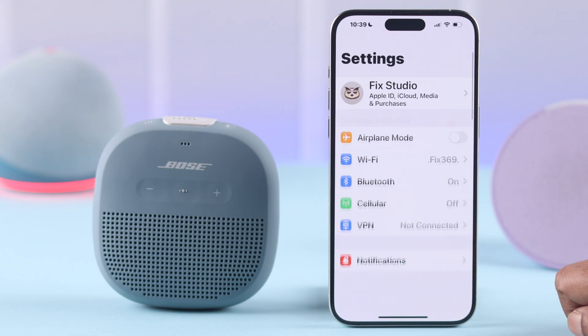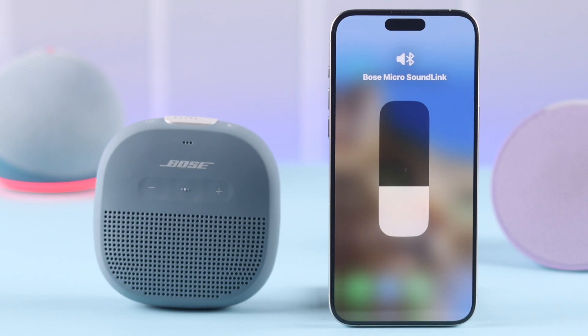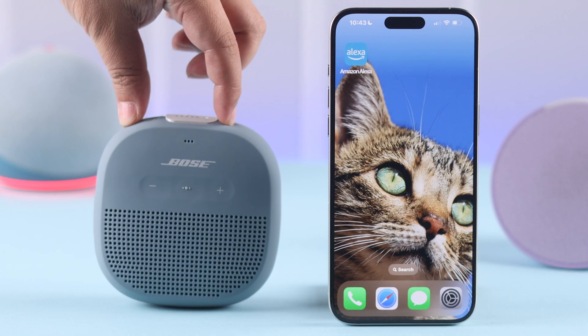First, make sure your Bose SoundLink is not paired to any other device. After that, make sure the SoundLink Micro is paired to the same device that has the Alexa app, and your SoundLink Micro is once again on pairing mode.